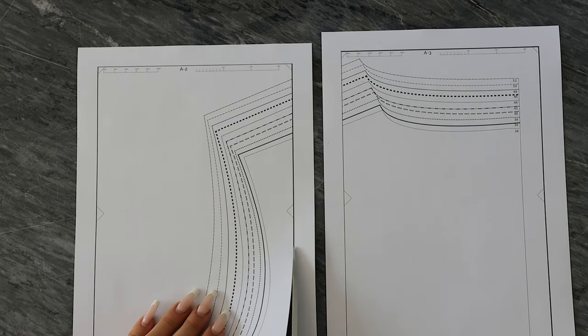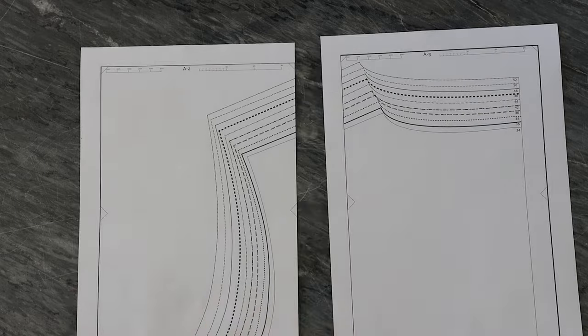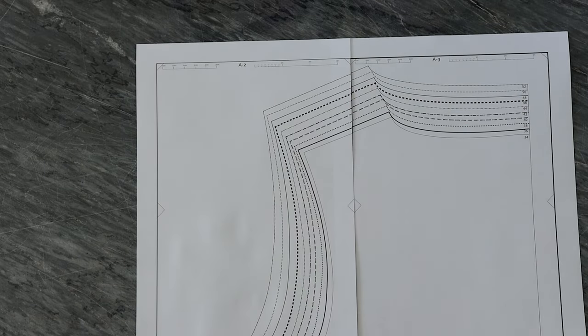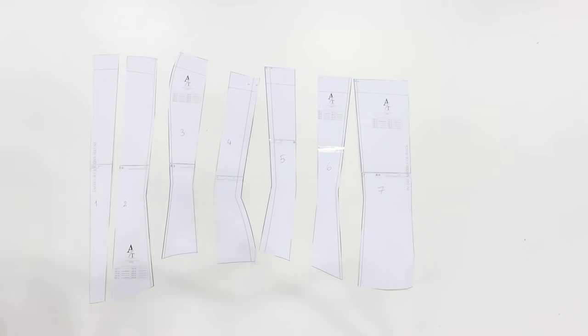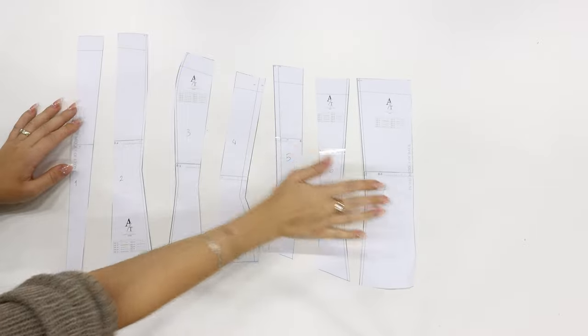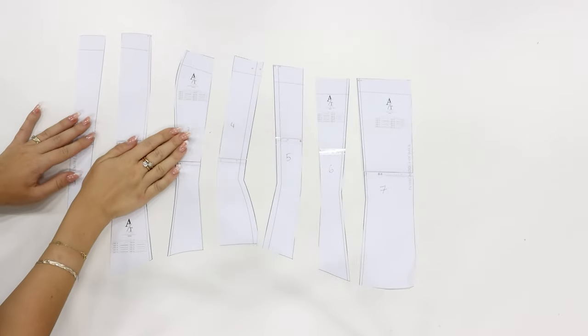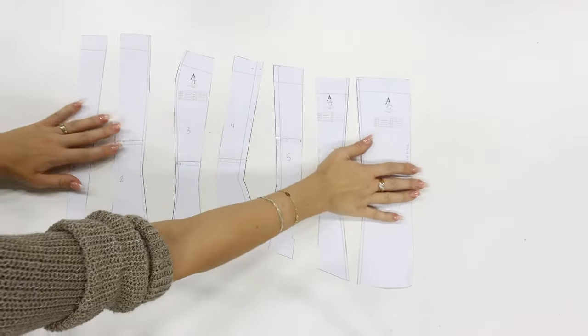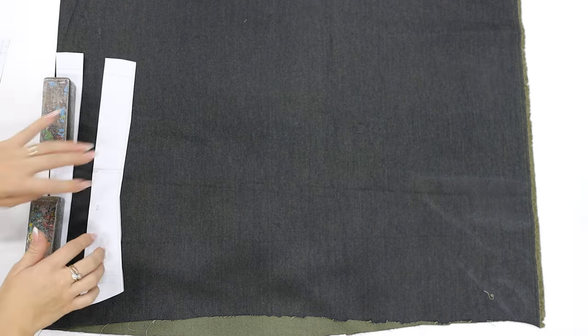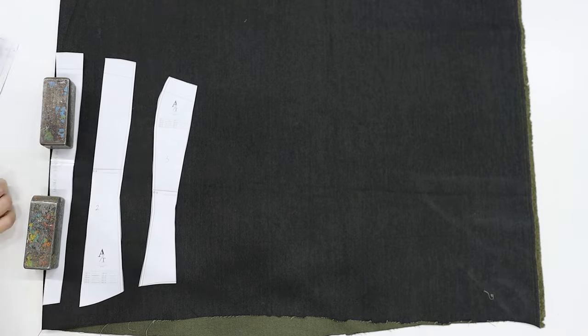Once you download it and print out all the pieces, you can glue them all together to a full pattern. Here are all of the pieces. What I did is I marked all the pieces with numbers because it's easier to work with them that way. The first step as always is to place the pattern on the fabric, measure one centimeter for the seam allowance, and cut out all of the pieces.